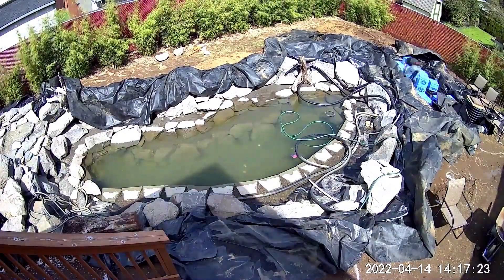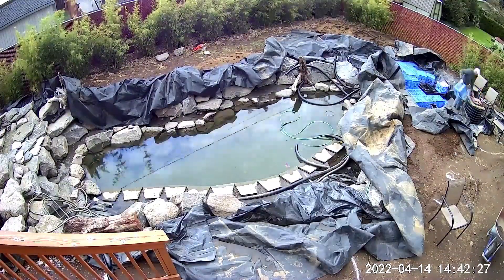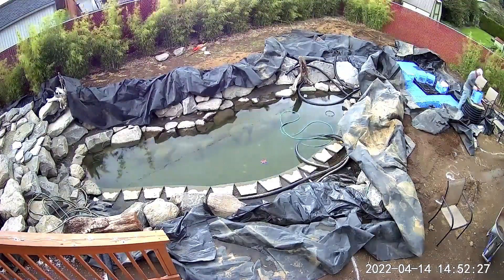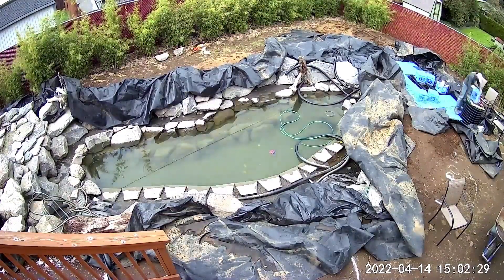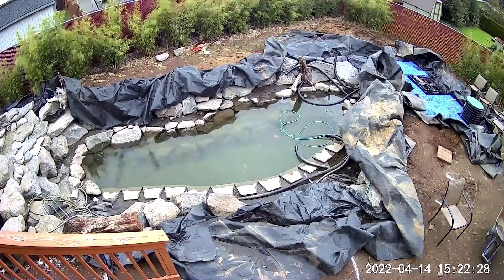The outdoor chairs set up around the pump vault are there so I can just get a feel for what it will be like to sit in that space. I'm planning to place a lightweight movable fire pit over top of the vault to disguise it, and that location will have a great view of the whole backyard.